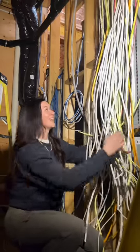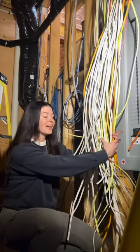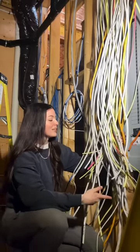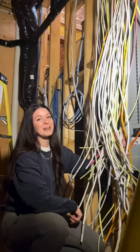Today we are going to be cutting in this huge panel. There are about 80 circuits in here, which may make it one of the larger panels I've ever cut in. I'm going to take you guys along and show you some techniques I use and basically just how I do my panels — hopefully you gain something from it. Wish me luck because we're going to be here a while.